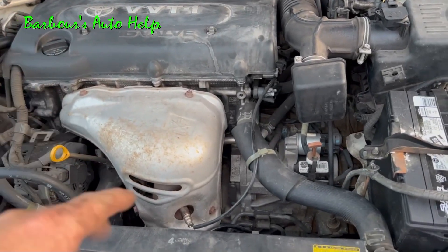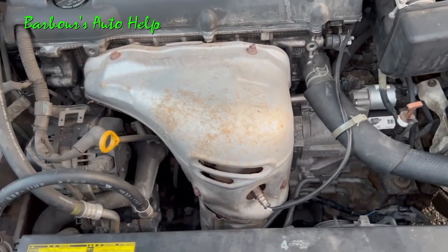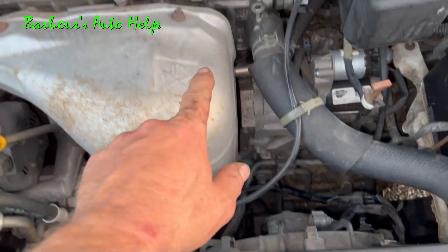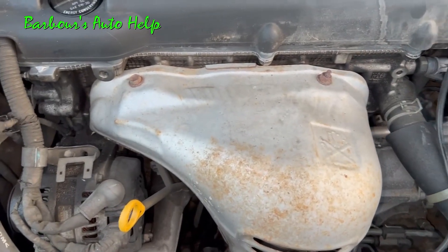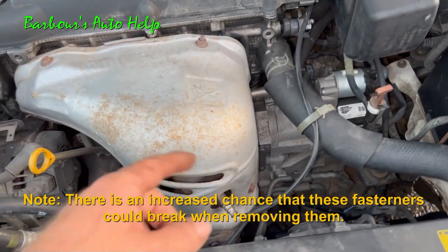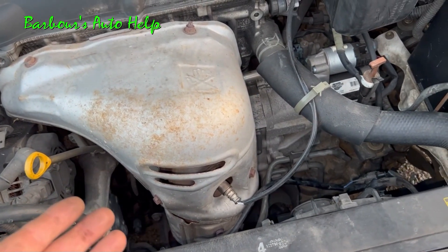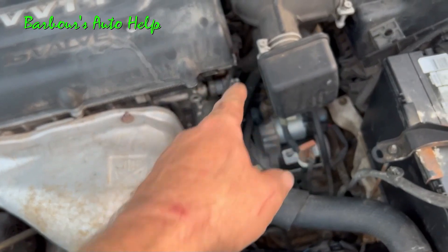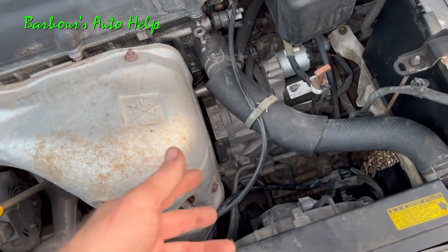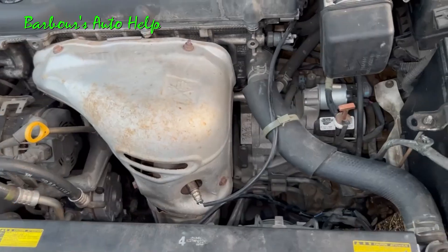Now, say you don't have that special socket — you might be able to do this a different way, albeit it might be kind of a risky way. This shield here comes right up; it's held on by fasteners right here, and I believe those are 10 millimeters. If you're lucky, you could probably get those fasteners right off and just pull the shield out of the way. Then you should be able to get to that with an open-end 7/8 wrench, or you may even be able to use the box end of the wrench and work it down over that connector there if it'll fit. If it doesn't fit and you know your oxygen sensor is bad, you can clip the wires and put your box end on there and work it off that way, because you're going to be replacing it anyway.